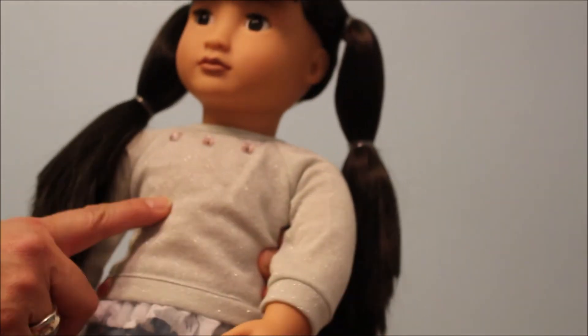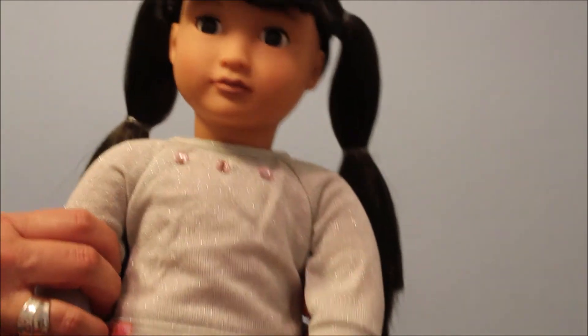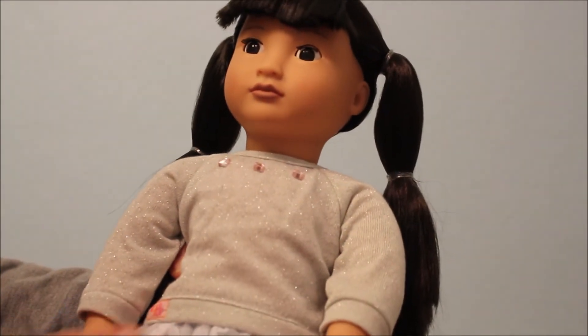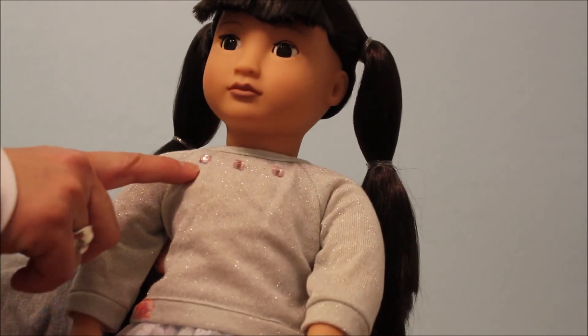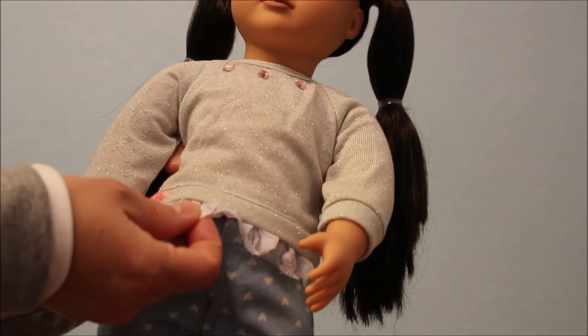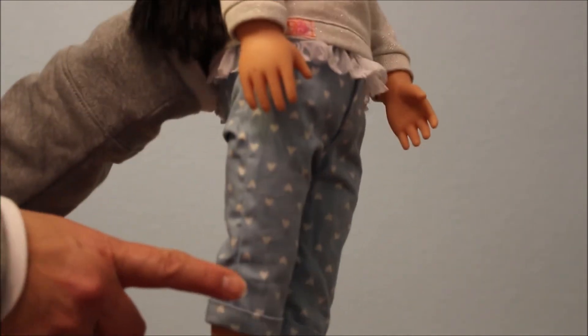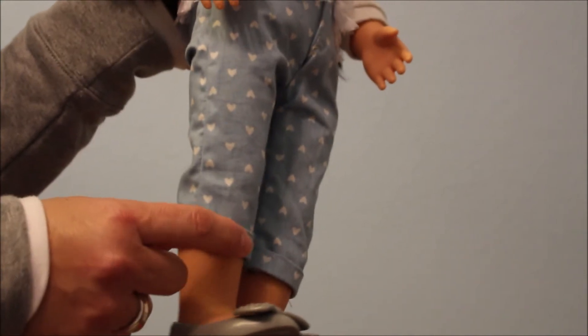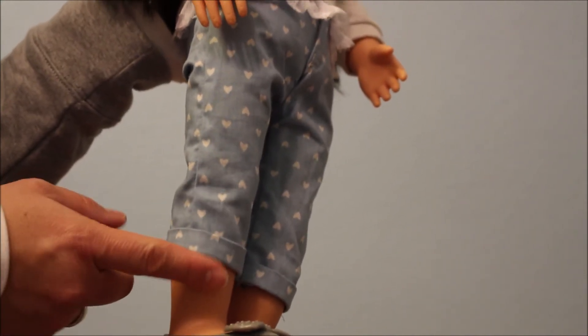Her top reminds me of one of the Our Generation outfits — I don't remember the name, but it came with a pink flute or pink trombone I think. It has three little jewels that are pink, it's like gray and sparkly, with this little lace trim which is a really nice touch. These beautiful little capris rolled above the ankle.